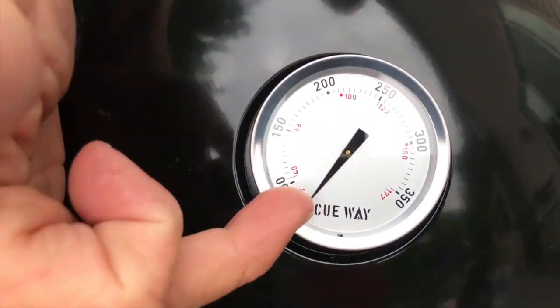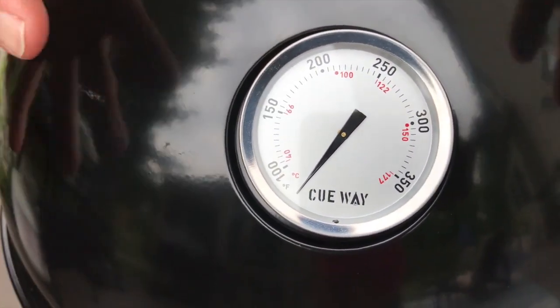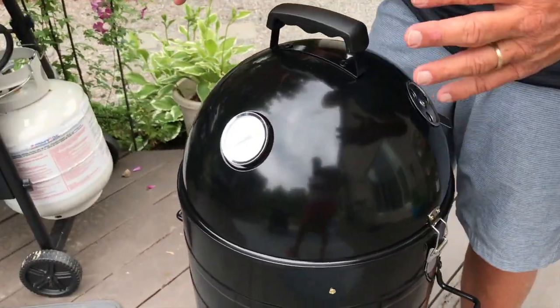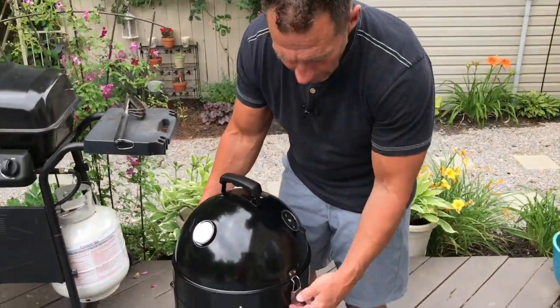One thing included is a thermometer, so you'll know exactly what your temperature gauge needs to be when you're roasting. Most of what I ever learned about smoking I just watched YouTube videos on.